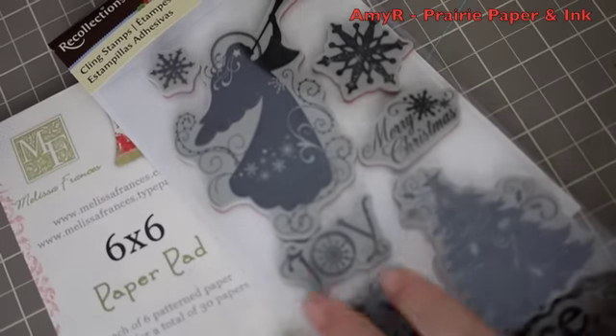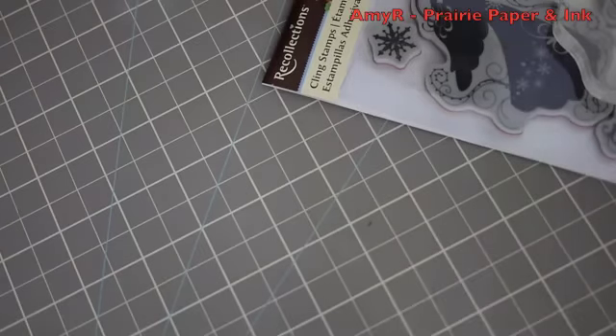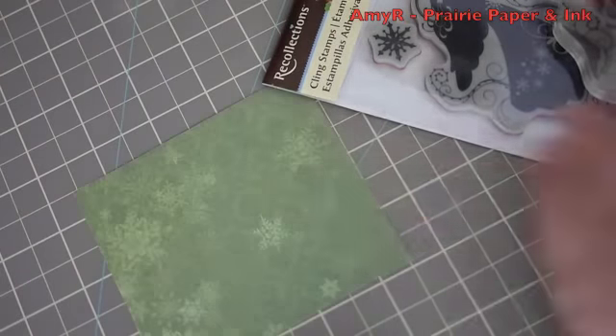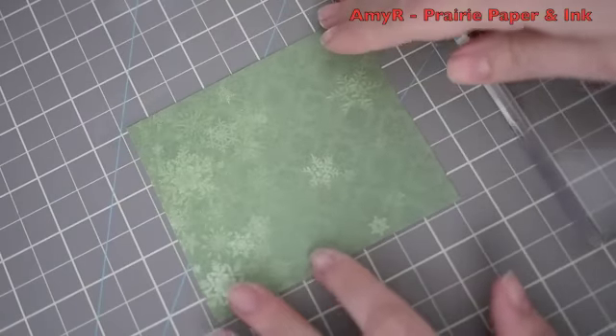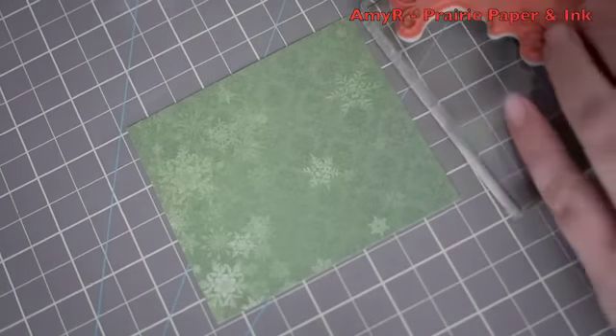For today's card I am starting off with this Recollections stamp set that I had bought at Michaels. As always, these sets have no names on them - I looked all over the barcode and everywhere else, there's just no name. So anyway, I got it at Michaels, and then this pattern paper from the Melissa Francis Deck the Halls pack.